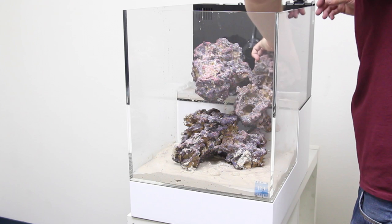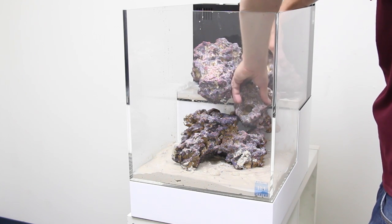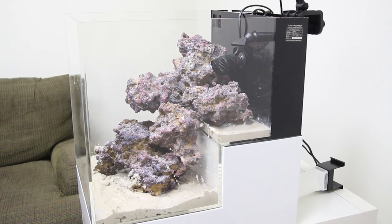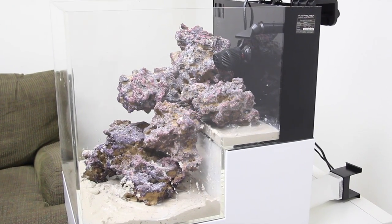Now that the equipment's out of the way, we're ready to add some caribs, sand, and rock to the aquarium. The dual-tiered design allows us to simulate a natural reef drop-off zone. This tank is definitely quite a departure from the traditional aquarium, but it looks great from all angles and allows you to really get creative with the aquascape.